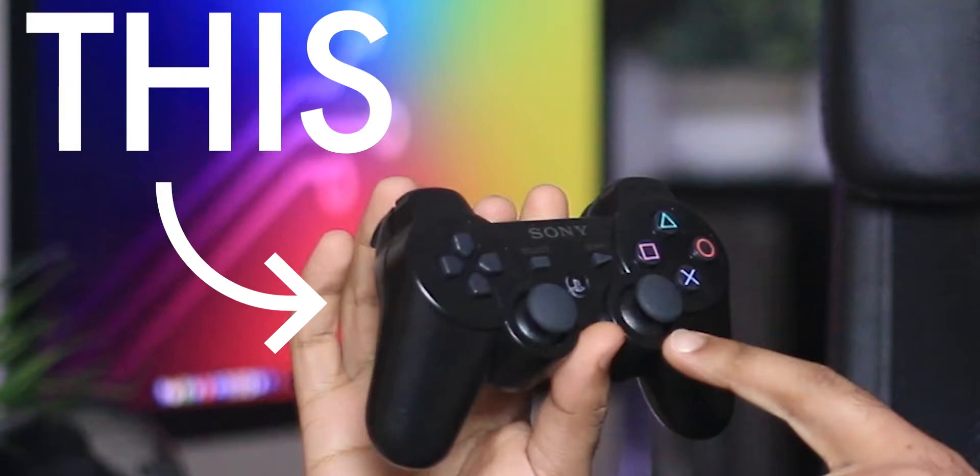Welcome, everyone. My name's Dom, and I'm going to take a moment to talk about the good old days. I want to talk about what this controls. Some of you may not even know what this is. This is a PlayStation 3 DualShock 3 controller, and I want to talk about not just this, but the PlayStation 3 itself. So let's get nostalgic about the good old days.